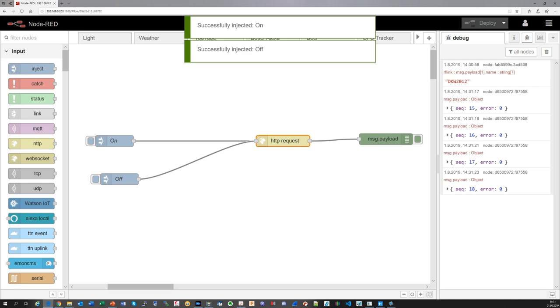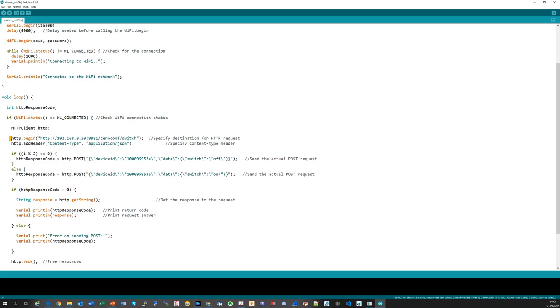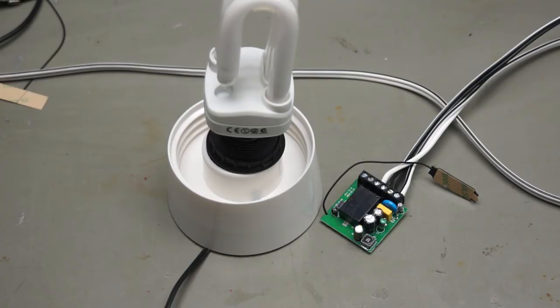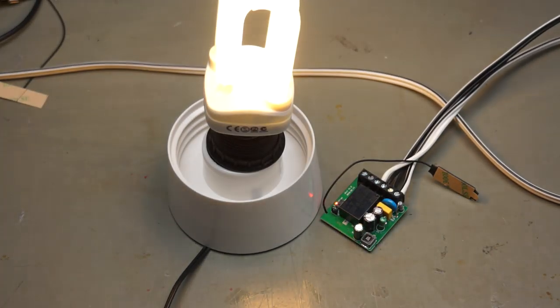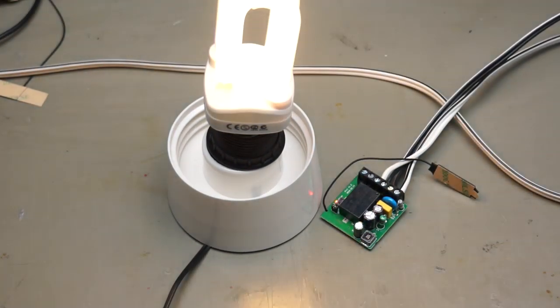Next, the ESP32. I use the example code from tech-tutorial-sx to issue REST requests — you find a link to his blog in the description. I replace the relevant lines with the text from before and add a loop which switches the lamp every 5 seconds. Also here, the proof of concept works. At least we learned how to create REST calls if we did not already know it before.